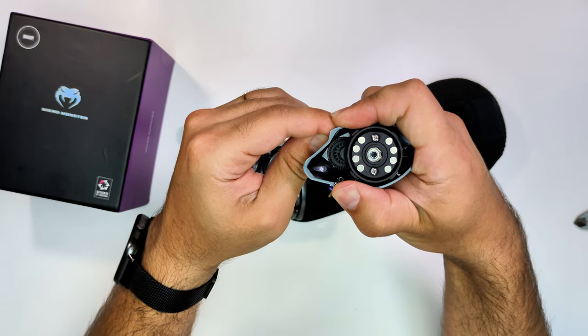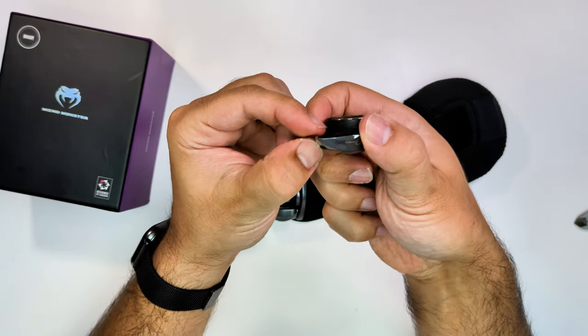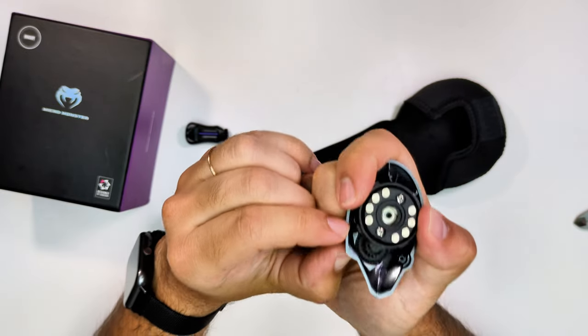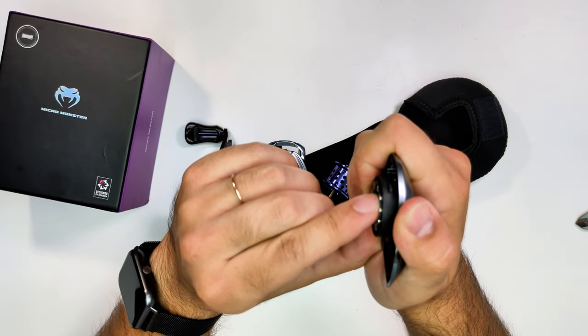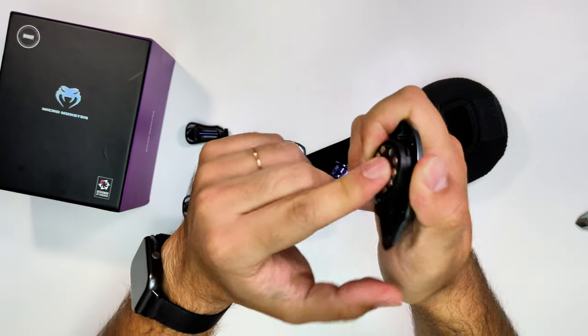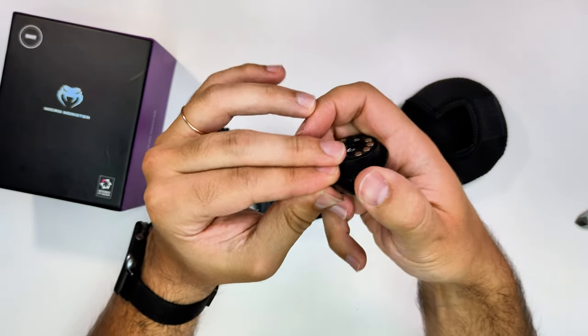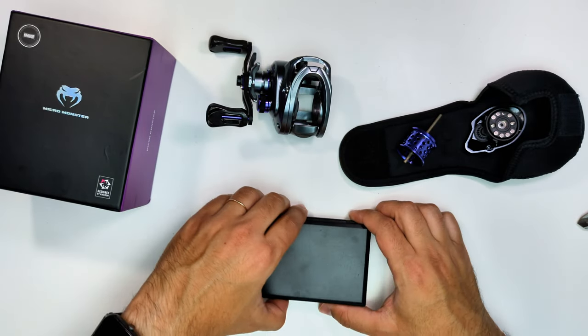Here I'm adjusting the magnet so you can see the mechanism working — you can see the cogs pushing and pulling the magnets in and out. After testing the reel, I can tell you that these magnets, at least on mine in comparison with the Acura, give me the feeling of more control over the braking mechanism.